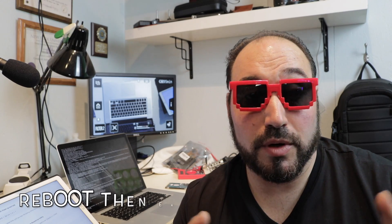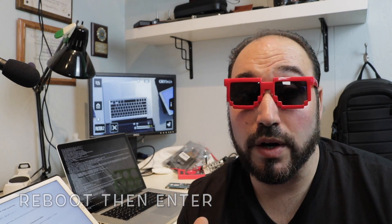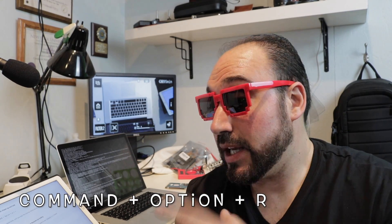This is where I was having problems with the csrutil disable step. I wasn't able to do it because I couldn't get into the screen — it kept rebooting due to the damaged graphics card. Before you hit reboot, type 'reboot' but before pressing Enter, get your hands ready. What worked for me was Command+Option+R to enter recovery mode — try both Command+Option+R and Command+Option+P+R and see which works for your machine.